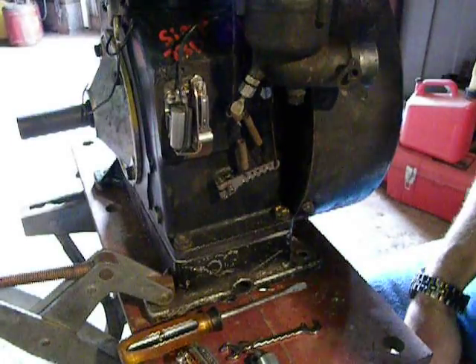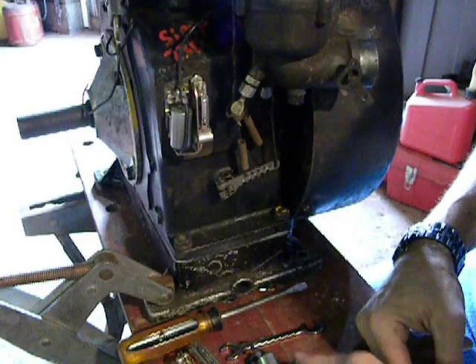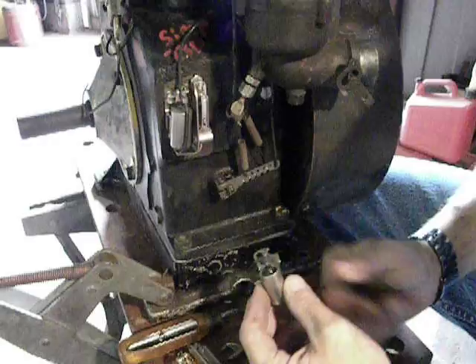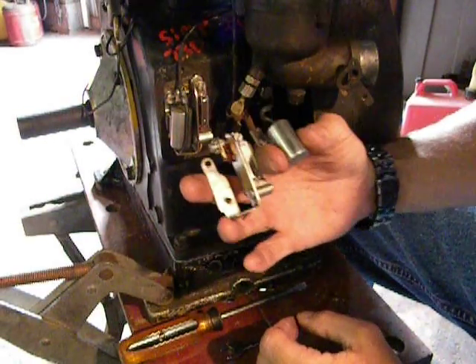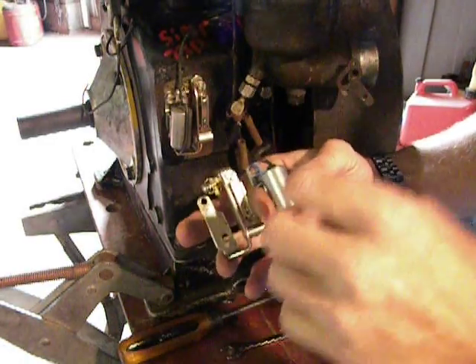Hey gang, Zippo again, same day. You guys are just cramming me full of questions. I've had a question going for some time now about points and condensers on these horizontal shaft engines. The points are still readily available, though they're kind of salty — it's about $35 for a set of points with a condenser.